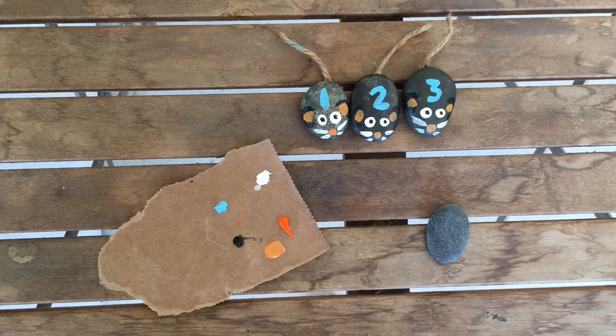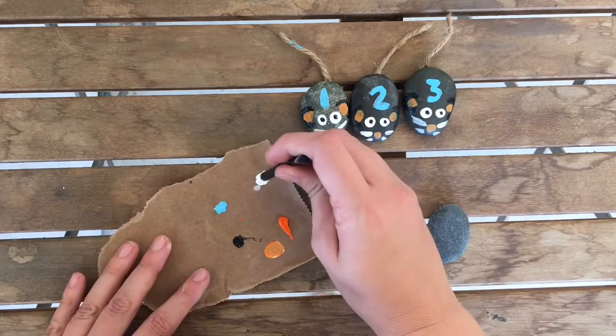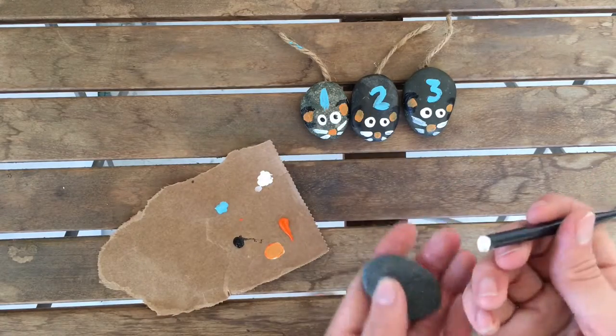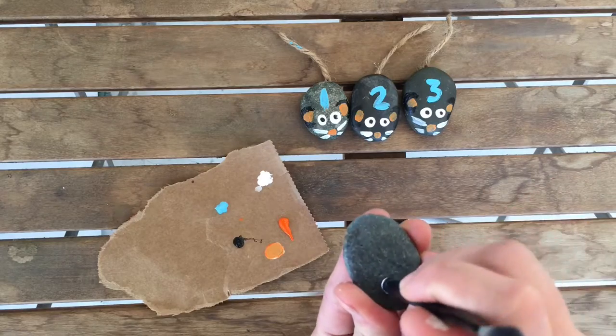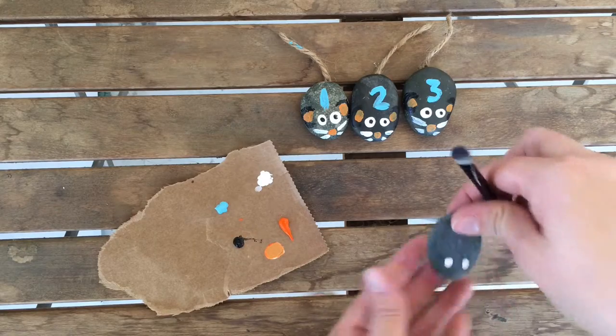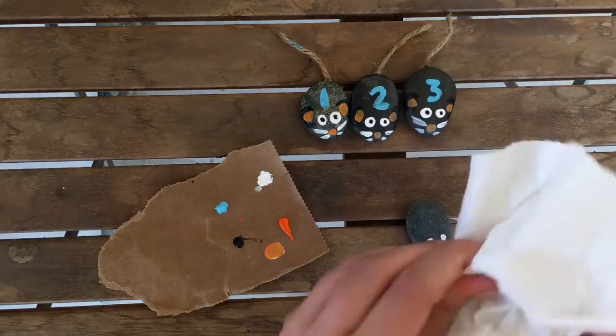We're going to paint one rock and then you can paint the rest on your own time. What I do is start with the end of my paintbrush, stick it in white acrylic paint, and dot it to make little eyes — like so. Then I wipe that off with a paper towel.